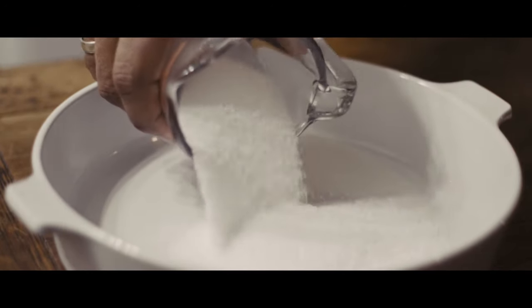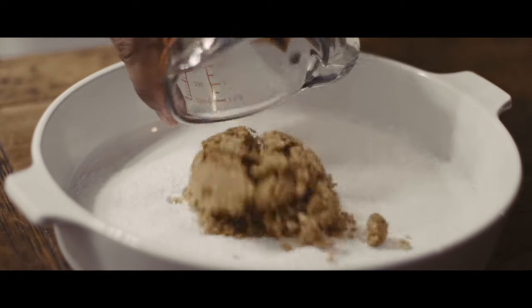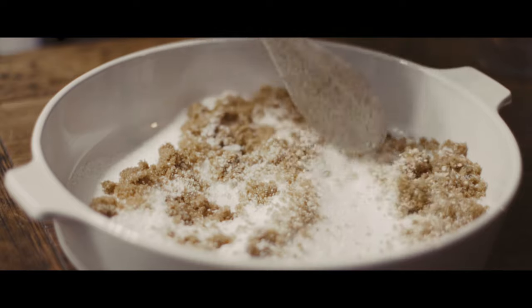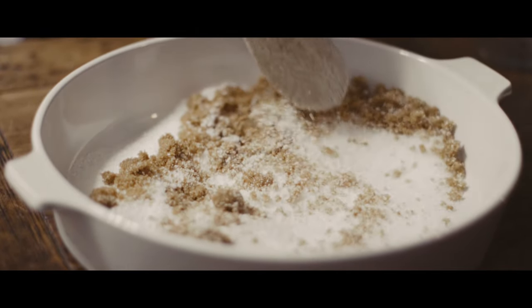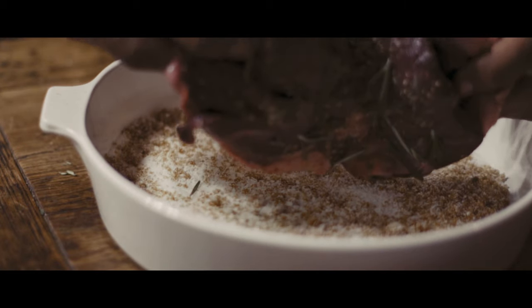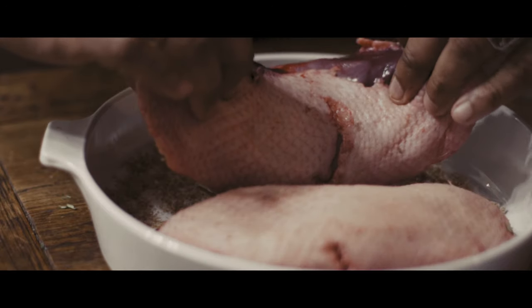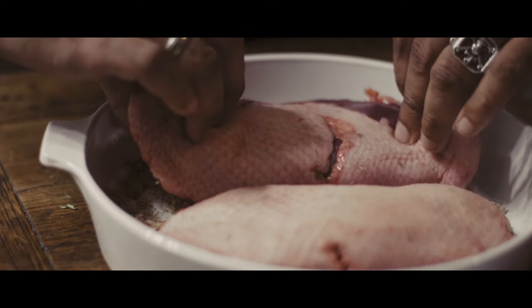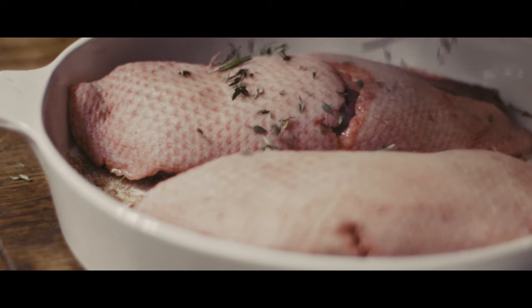In a shallow dish, I'm adding enough salt and sugar. The ratio here is one part sugar to three parts salt. I'm adding enough to cover at least a good one to two centimeters at the bottom of the plate. I'll lay the breast meat side down, and add a little bit more herbs on top.